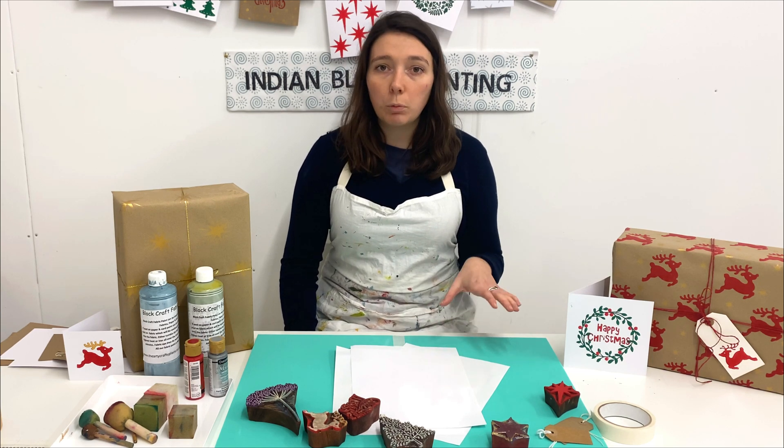First of all, one of the most important pieces of equipment is your foam printing mat. We use this because you need something soft to print on, and that's due to the nature of the wooden printing blocks — they're not always totally flat. When you print, you want to be able to wiggle them side to side, up and down, to get all the edges so that you get a really good print. If you're printing straight on a hard surface like a table, you're not going to be able to wiggle it, so we use something soft.